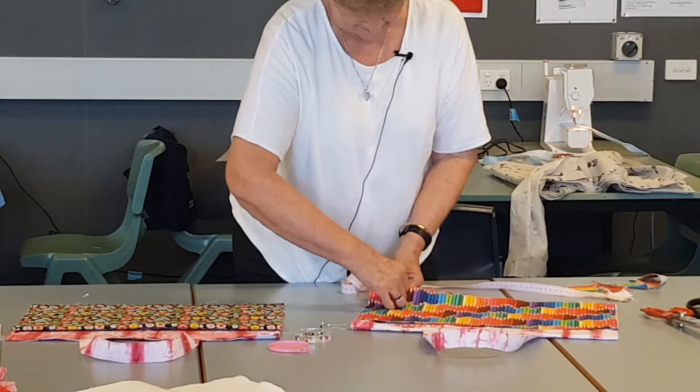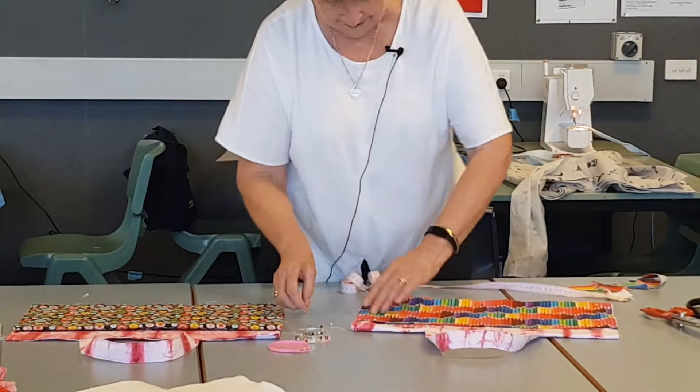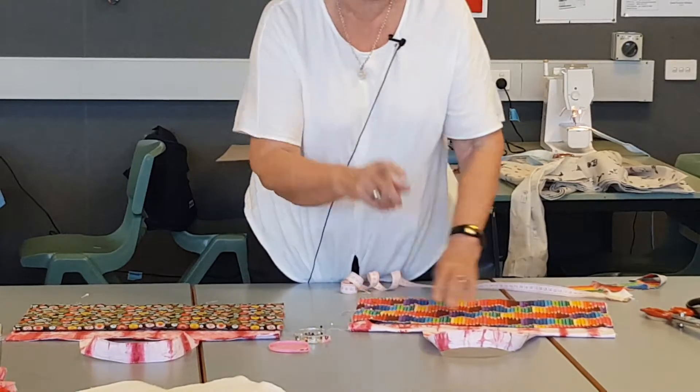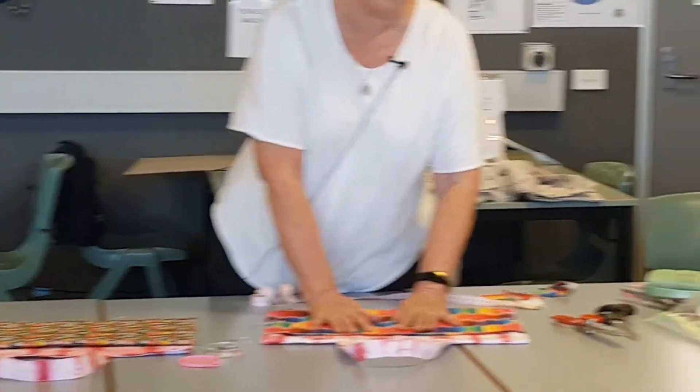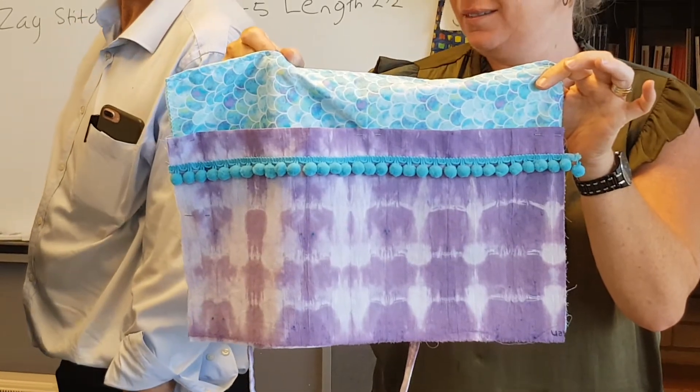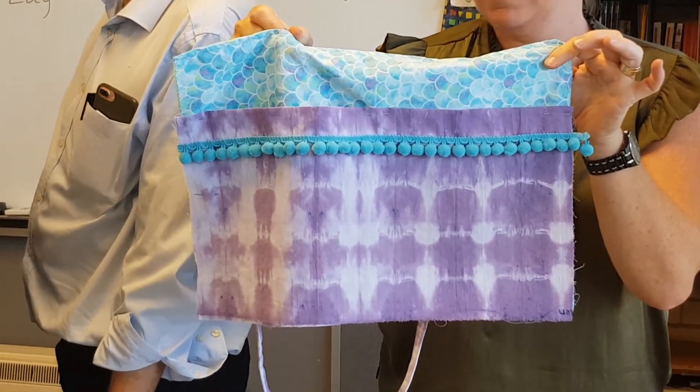Pinning at this stage is really important. If they want to put a trim on their pocket like Michelle has on hers, they put it on the pocket before it goes on. If they want to do that, they put it on the pocket before it goes on. I do have tape and ribbons and reflective, so you can do that.